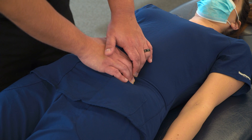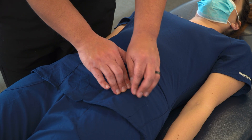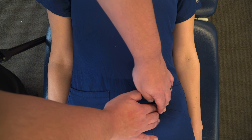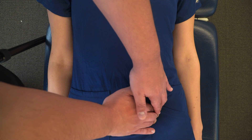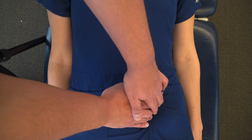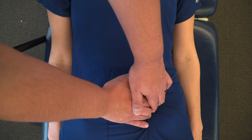Now that that release has finished, we're going to move on to the sigmoid colon. For the sigmoid colon, we're going to find the ASIS and drop just medial to the ASIS. We're going to press posteriorly and hook our fingers just medial to that sigmoid colon, and we're going to lift medial and superior again up towards the right upper quadrant.